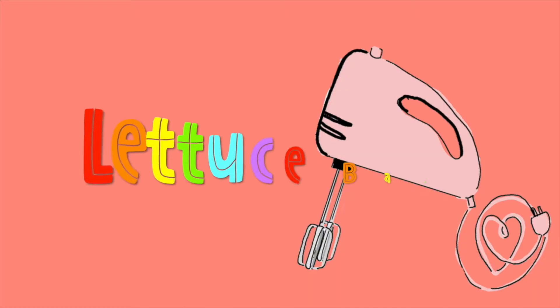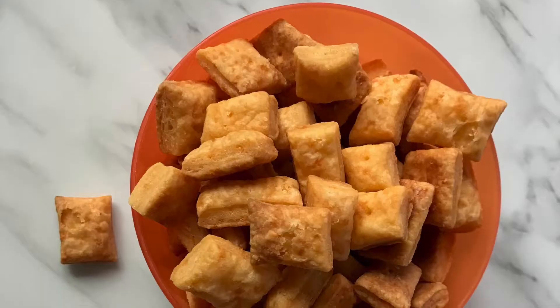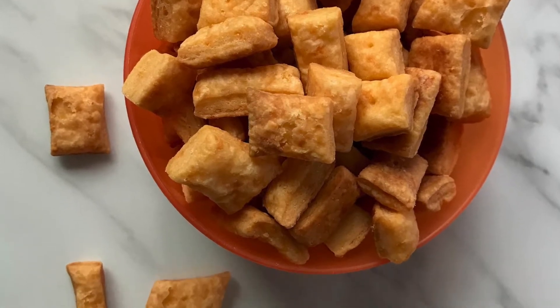Hi, I'm Rachel. And I'm Jean. And welcome to Lettuce Bake. Hey Jean, what are we making today? We are making cheesy crackers.